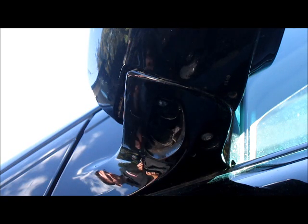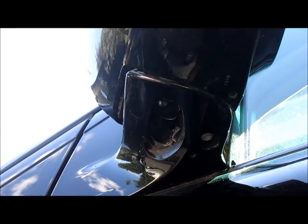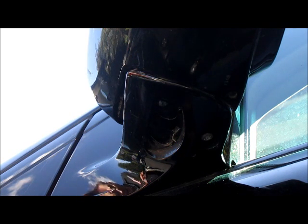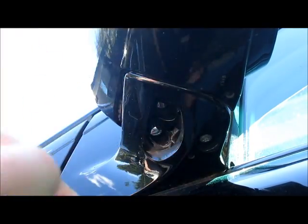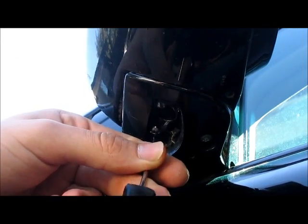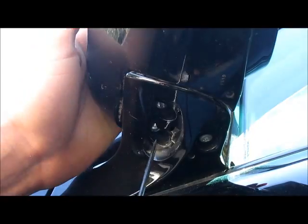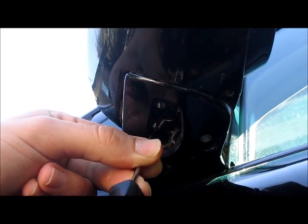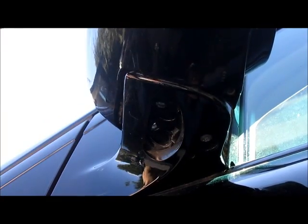Then you'll do the same for the other one — a little bit of Loctite, line up your holes, should be pretty much lined up now, and put it all back in. Again, you're just being really careful not to scratch any of the paint because that would be a nightmare. And there we go — no more wobbly mirror.